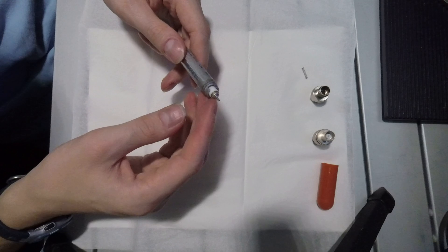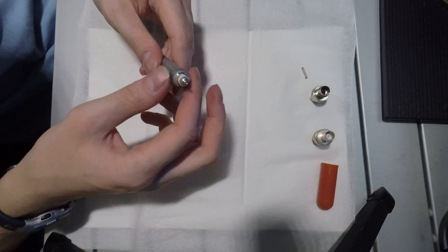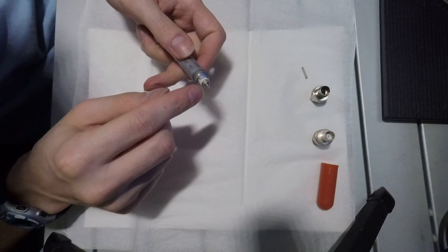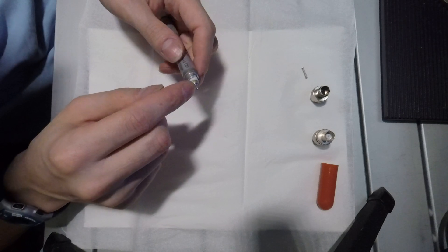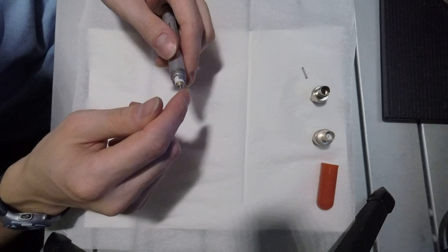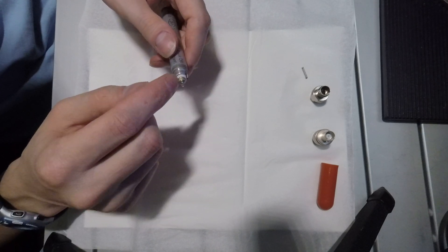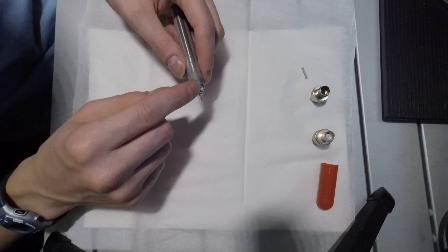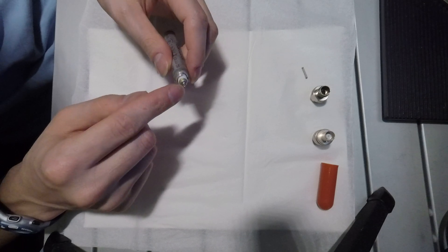It's fairly easy to convert these into a BNC connector, which will provide substantial improvement on electrical noise shielding. First, you'll want to desolder the flying lead. I'd recommend applying some ChipQuick, a low-temperature alloy, to the pin before desoldering it to reduce the thermal stress on the ceramic insulator. Then desolder the flying lead and use a solder wick or solder sucker to clean up the connection.